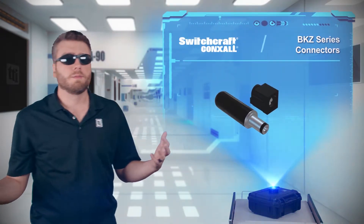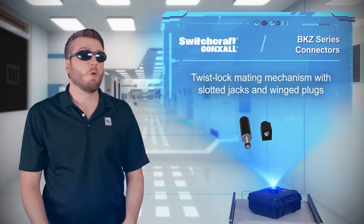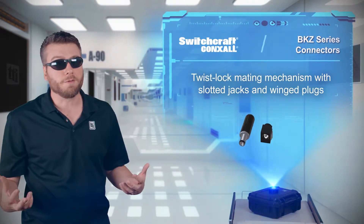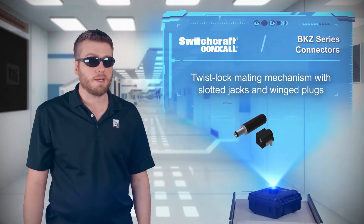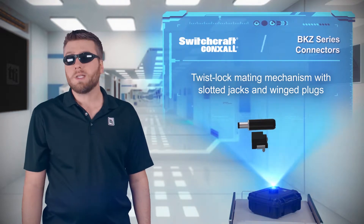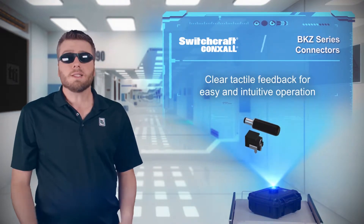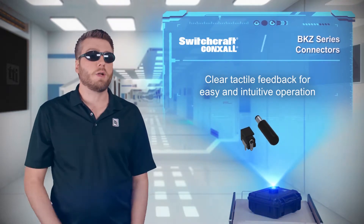DC power jacks are everywhere, and it seems like someone at Switchcraft has finally had enough of kids, the janitor, whoever else keeps accidentally unplugging stuff. The Switchcraft BKZ series connectors have a twist-lock mating mechanism with slots on the jack to accept wings on the plug that's twist-locked after being fully inserted. The mechanism offers clear tactile feedback for easy and intuitive operation.